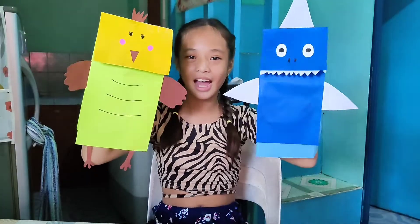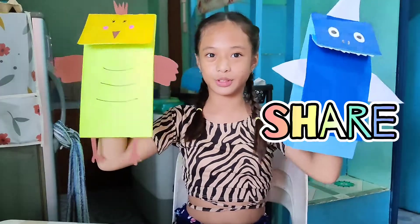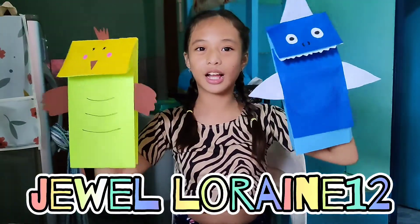I hope you like it, bye! I'm done and I'm going to end the video. Please like, share and subscribe to my channel. See you later, bye-bye!